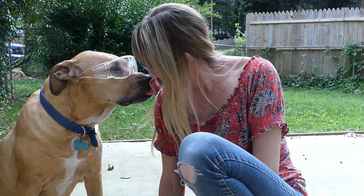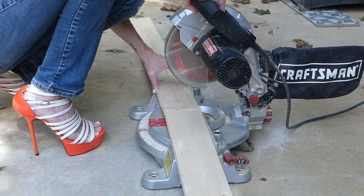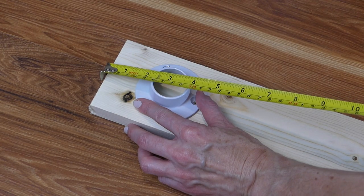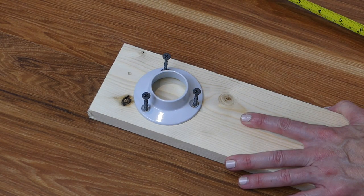Using safety glasses — because Bailey wants us all to be safe — cut a total of four one by fours, two to the length of each measurement. Measure down one and a half inches from the top of the longer one by four and mount the pole sockets in the middle. Screw in just enough so that the screws are in place but aren't poking out of the back of the one by four.